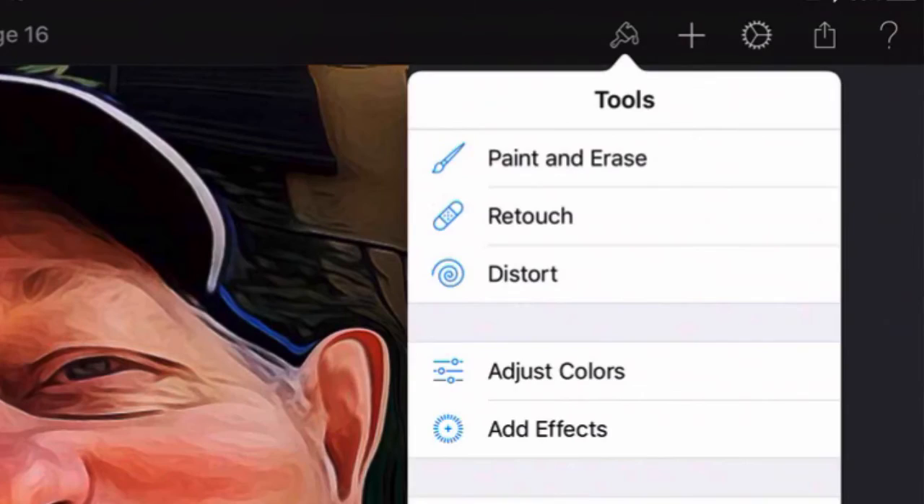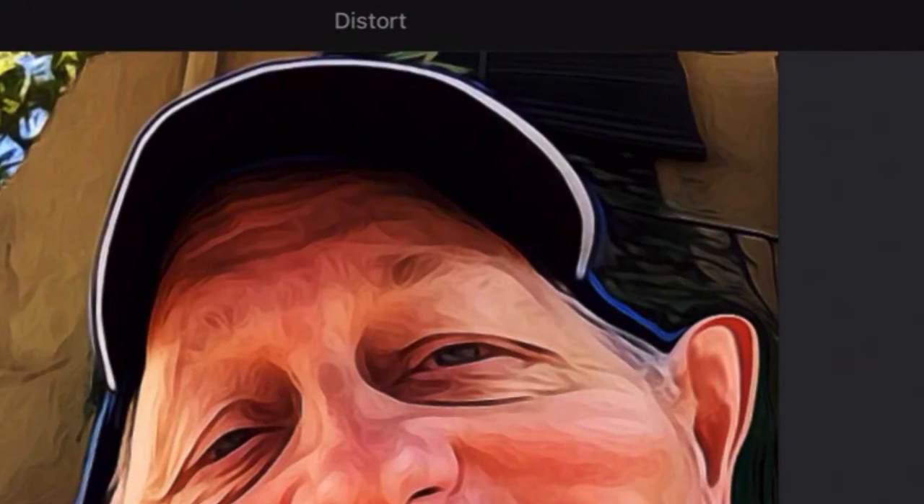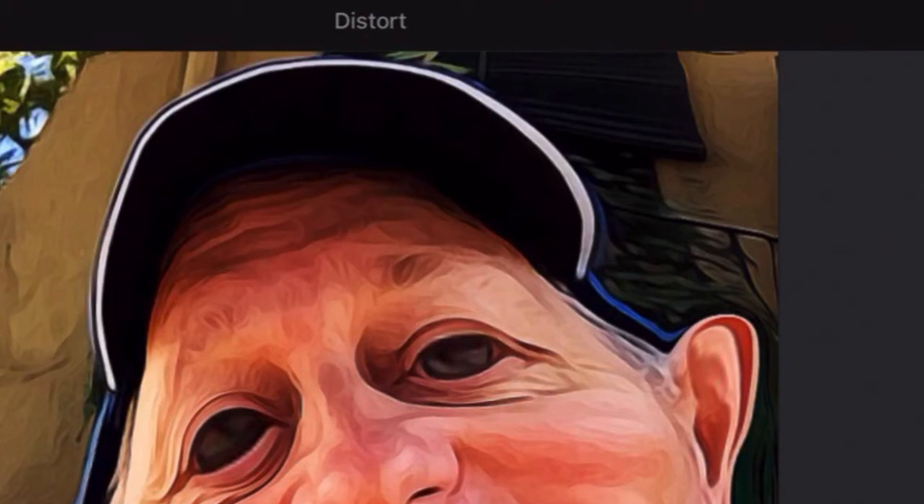Then I'm going to go into distort once more and click on bump. With the bump what I can do is make the eyes bigger — just tap in the middle of the eye, press and hold down, and open up the eyes to make them bigger. I think I went a bit too much on that last one, so let's just bring that back a wee bit. There you go, that's a bit better.